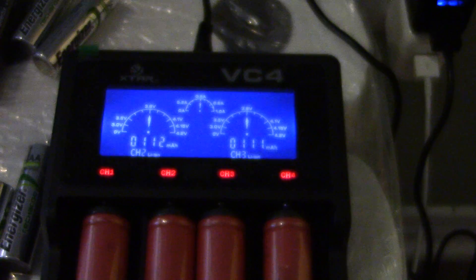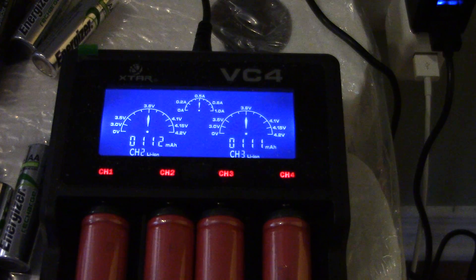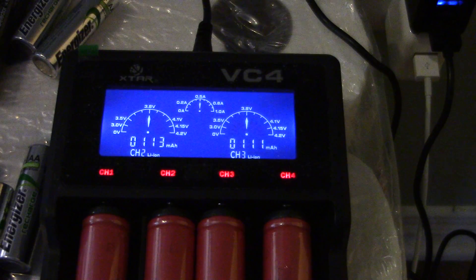This PAU35 is a 6 amp charger, so 2.4 amps per port. What I have here is my XStar VC4, which I love — nice little charger. And what is powering that right now is my RAV Power charger — let me zoom in on that.